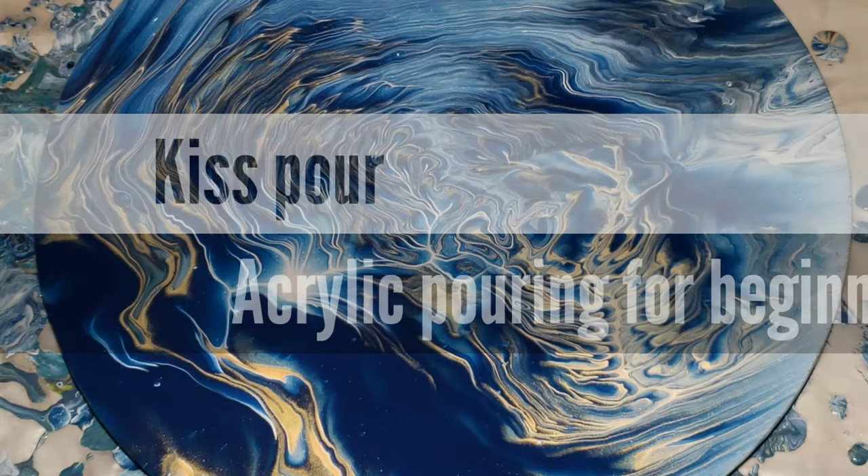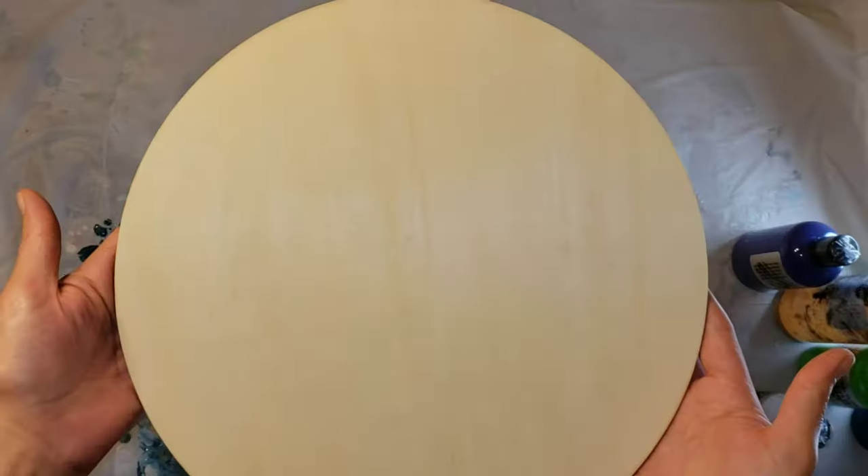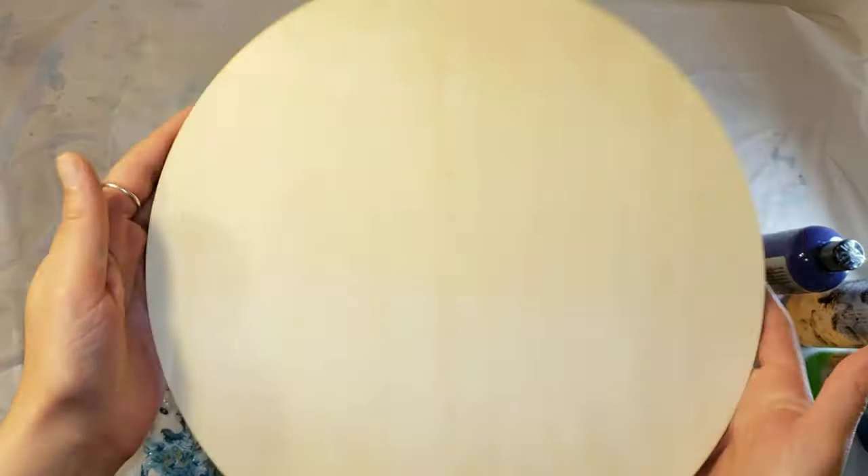Hi everyone, it's Tish with Naptime Creations. Welcome back to my channel. Today we're going to be doing a kiss pour on this wooden round.